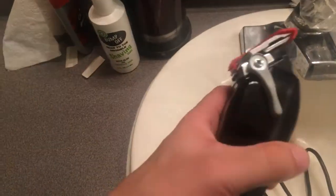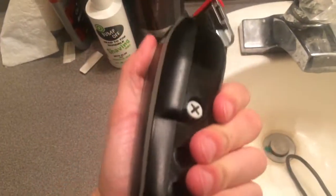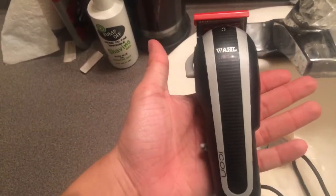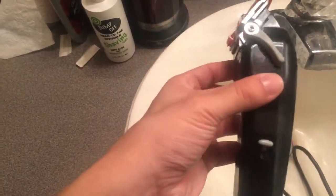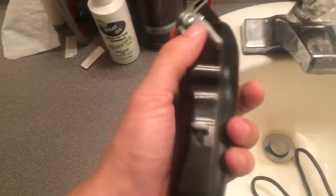I got myself a pair of Seniors and I was like, hmm. If you look a couple videos back, I did a video on how to switch the lever, the power switch, and the power screw. I personally think this is how the clipper should have come from the manufacturer, but it didn't.